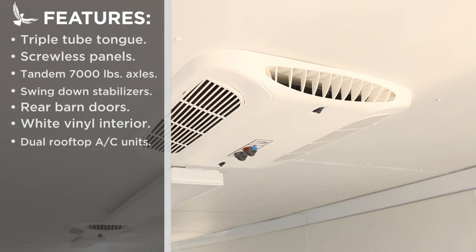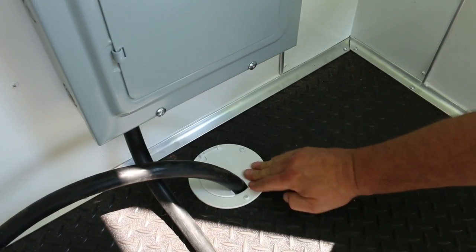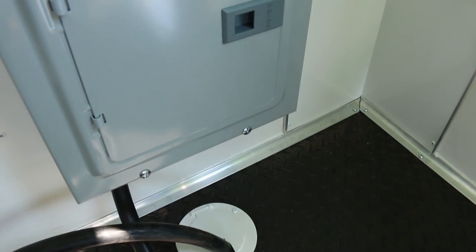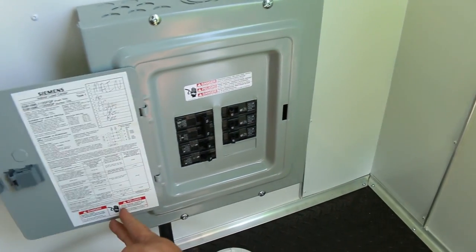Two air conditioners are mounted to the one piece roof that keep the interior of the trailer comfortable in any climate. Both the AC and interior lighting are connected to an external power source through this robust seven circuit panel.